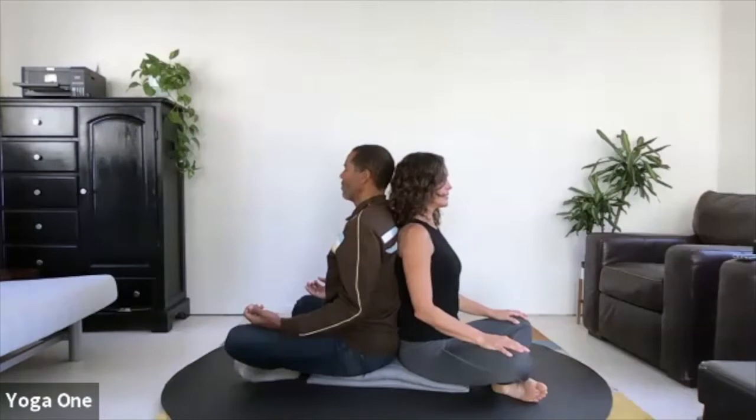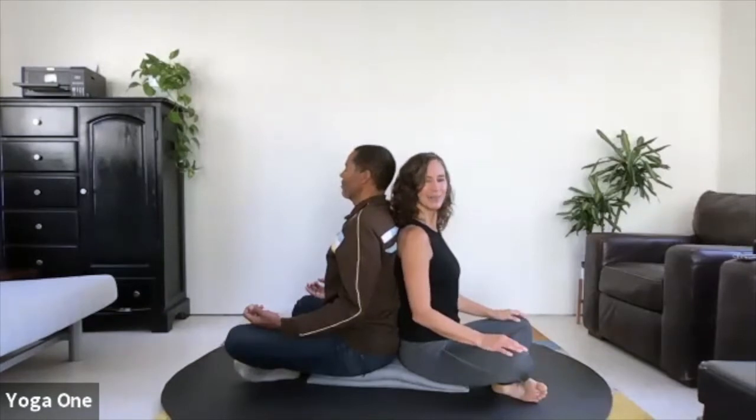Start to take a few deep breaths — full, big inhale, long slow exhale. Today's practice will be short, but you could extend this amount of time breathing back to back together.